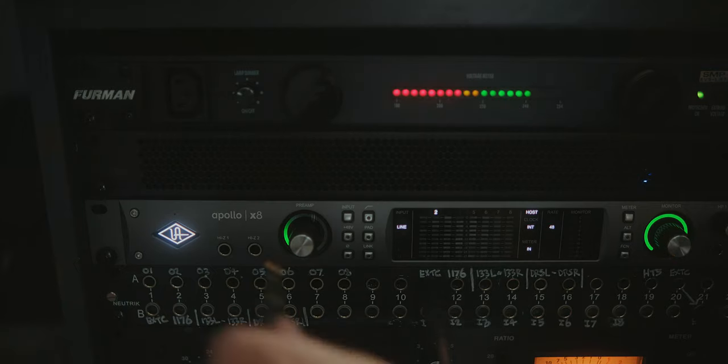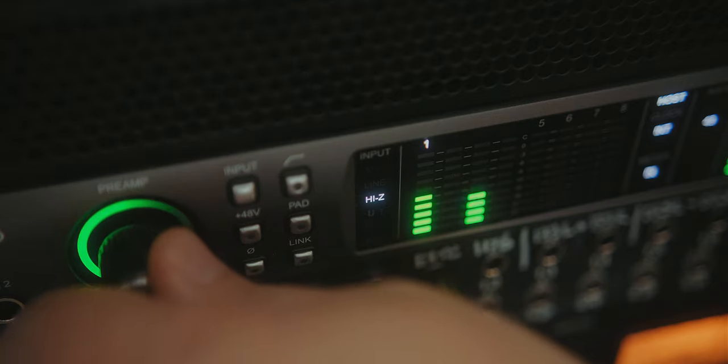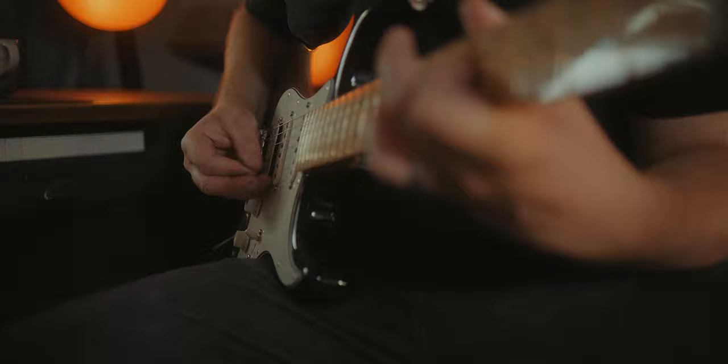Moving onto the guitar — the last thing added — just as a sort of texture to create a bit more of a backing for the whole sound. Not being a great guitarist but being able to hold my own, what was done was basically plugging the guitar straight into DI. If the guitar were more of a feature of the track, more TLC would go into dialling in a tone, but for this where it's going to be swamped in plugins and effects, DI straight into the interface gives a nice clean signal and then you can do what you want afterwards.